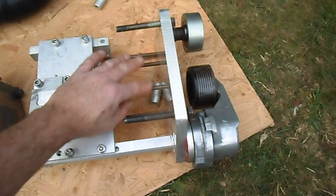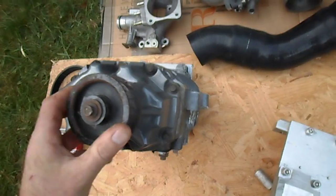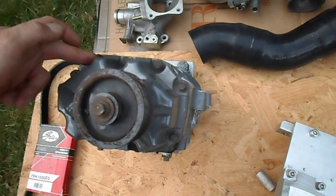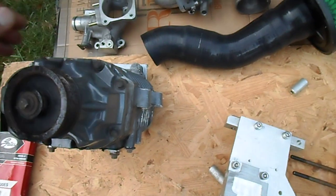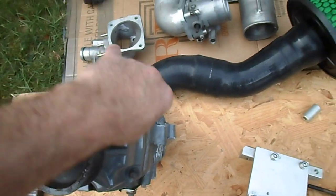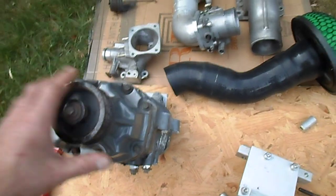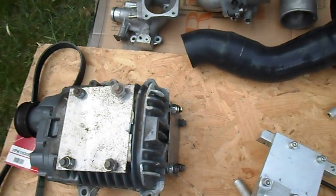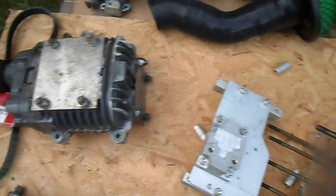These four bolts here bolt to the supercharger, so I had to remove that bolt, that bolt, and that bolt - four bolts in total removed. I've just loosened those off at the moment, but it does keep the unit sealed because it has oil in here, so you've got to keep it sealed otherwise you'll run into leakage and problems.